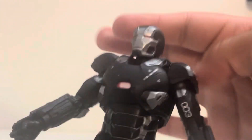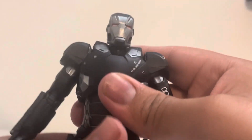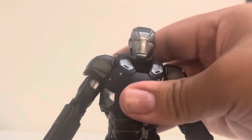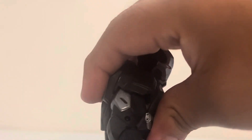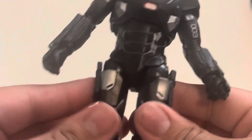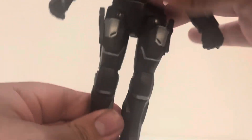At the waist, he does turn. He can go side to side and bend down quite far. He may have an ab crunch but I'm trying not to break those panel pieces while checking — actually I don't think he does. He can do the splits and bend the legs.